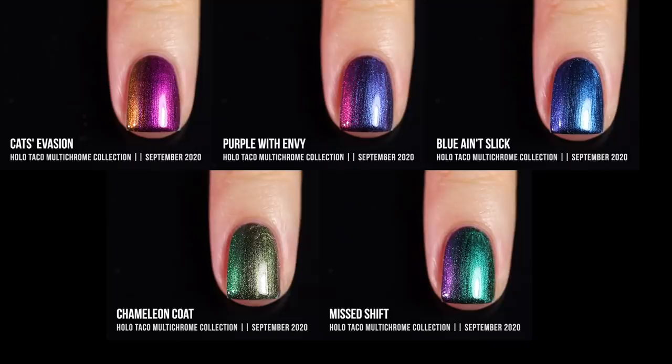Here is a quick color comparison of all the shades in this collection — we've got some vibrant shifts, some subtle shifts, and a whole beautiful variety of colors. It just depends on what you're in the mood for. All of these polishes were gorgeous, and I was really excited to see how they performed over black. If you covet your nail polishes and don't want to use them up, this is a great option to get that multi-chromatic look without using up three coats at a time.